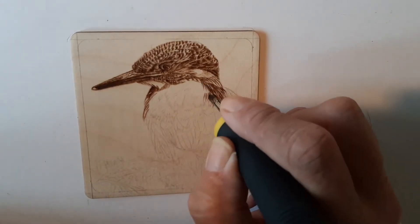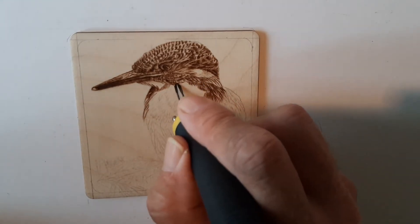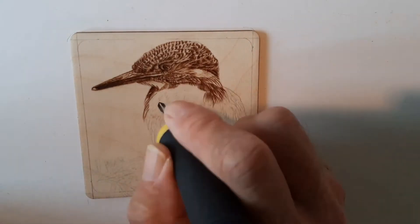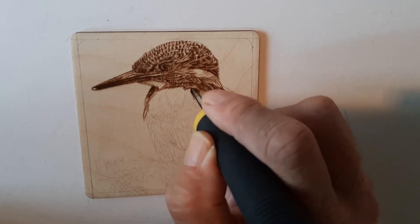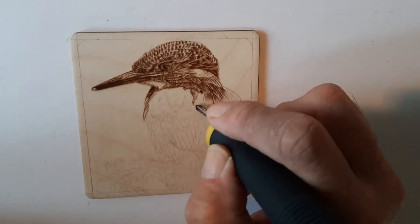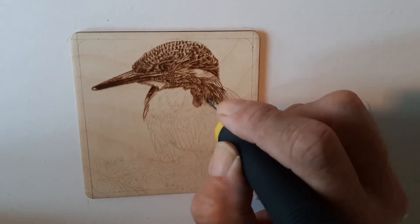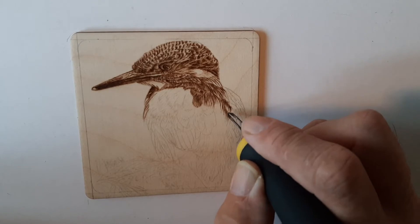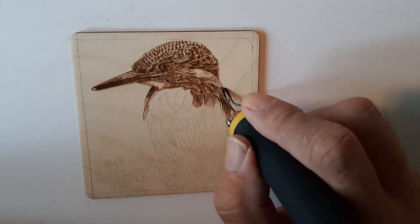Now these feathers are just long strokes — the ones down his back. Again, they're very small, very fine strokes using just the very tip of the spear shader, which I keep sharp. You can see me doing the outline lines of the feathers first, and then I'll go back and do the inside of the feathers. There will always be a darker shading towards the bottom of the feather.